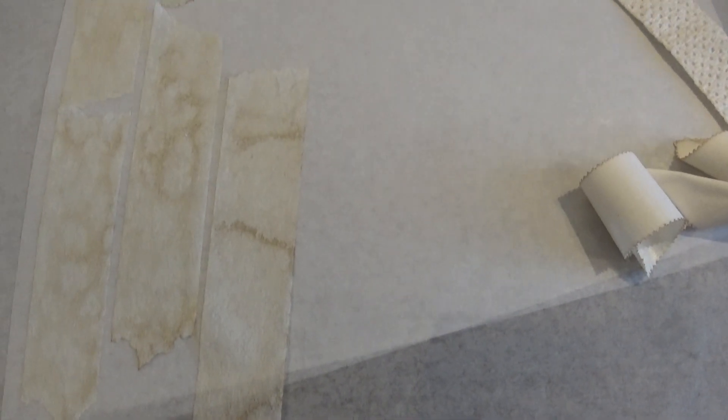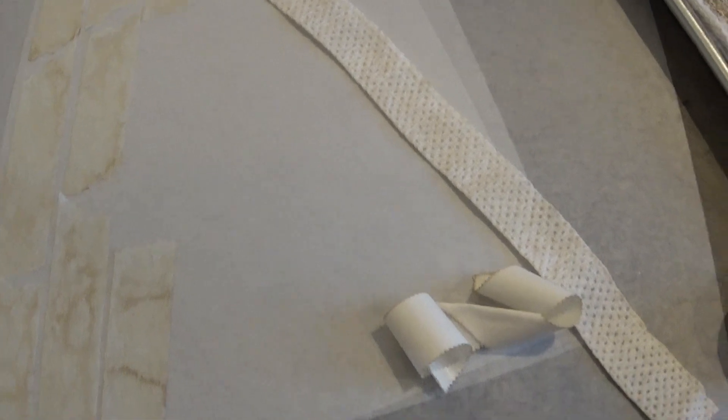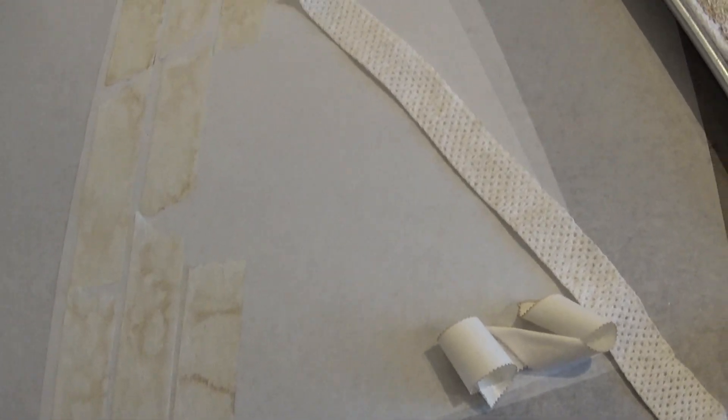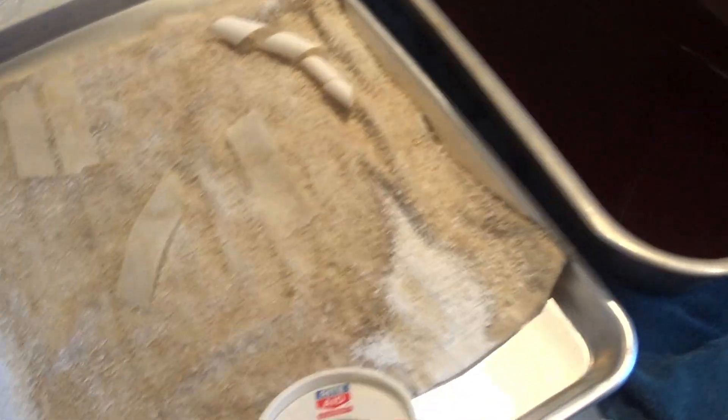This would be so awesome to use for different journals and all kinds of crafting projects. I just wanted to film this really quick clip because I will be doing some samples of how I'm going to be incorporating these into different projects. But I wanted to show you this part first so I could get the kitchen cleaned up. So I will see you in the next clip.